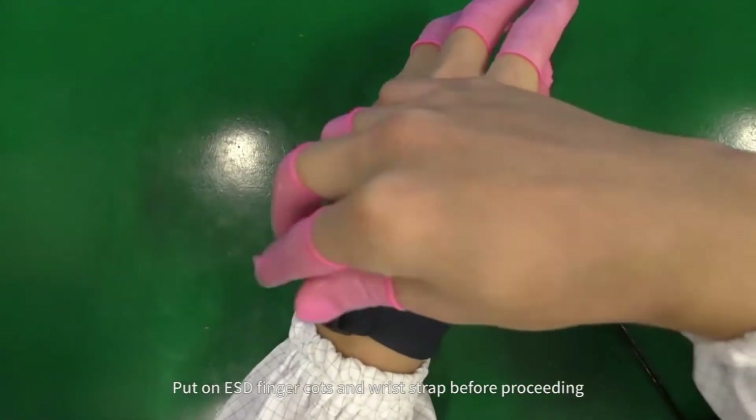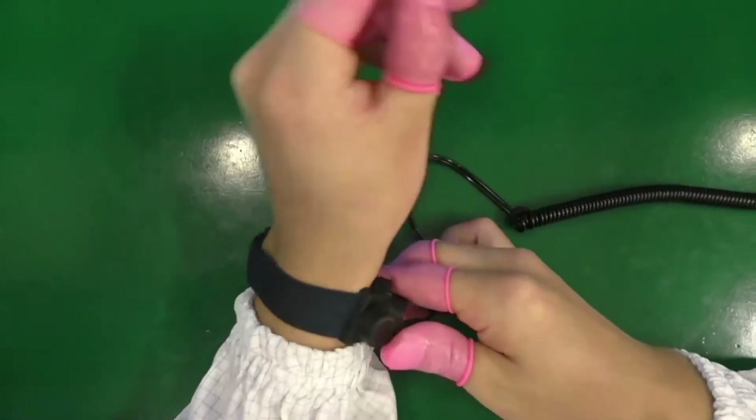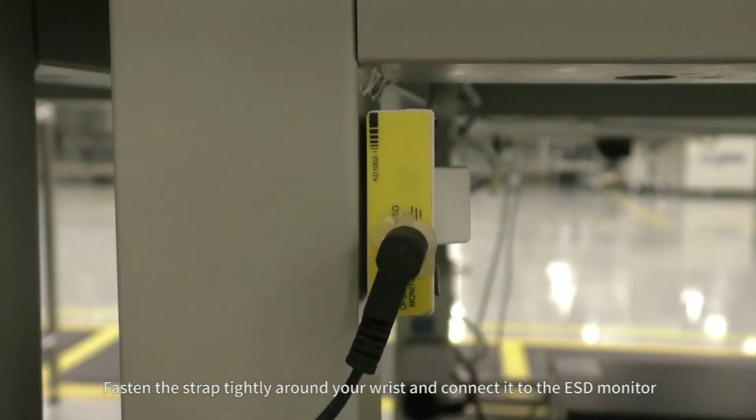Put on ESD finger cots and wrist strap before proceeding. Fasten the strap tightly around your wrist and connect it to the ESD monitor.